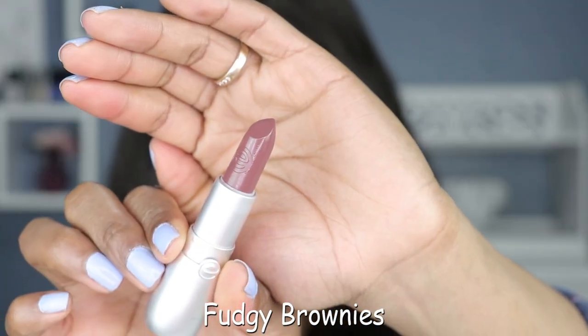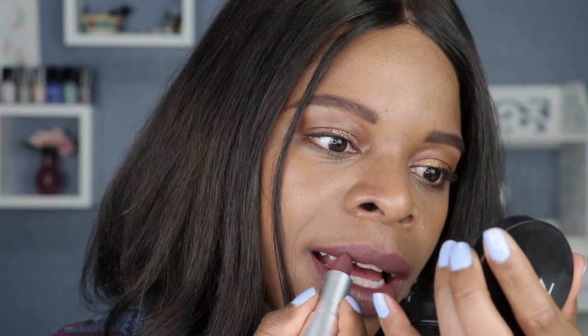Last but not least, we have shade number eleven and this one is called Fudgy Brownies. For some reason when I hear the word brownie I'm thinking of something chocolatey, but this is swatching almost like a gray brown, which is a little odd. But I think I like it — I was starting to trash talk it, but I think I like it.